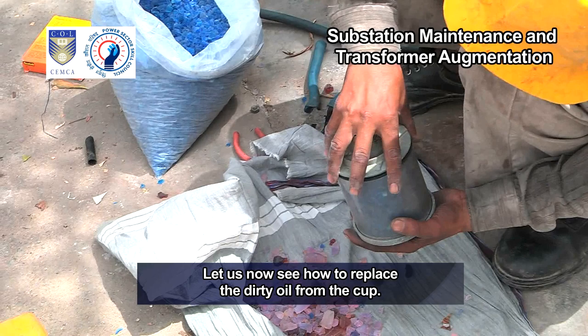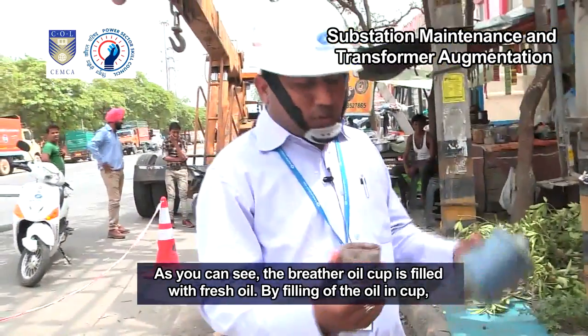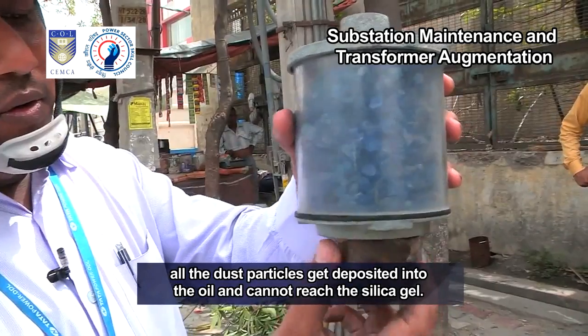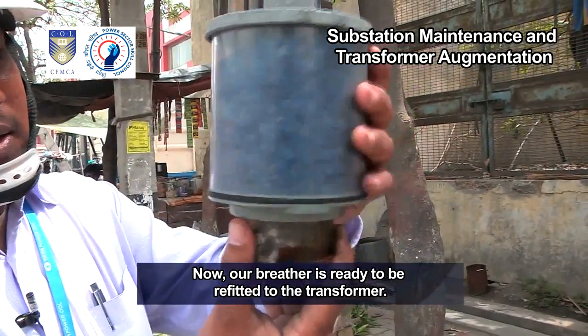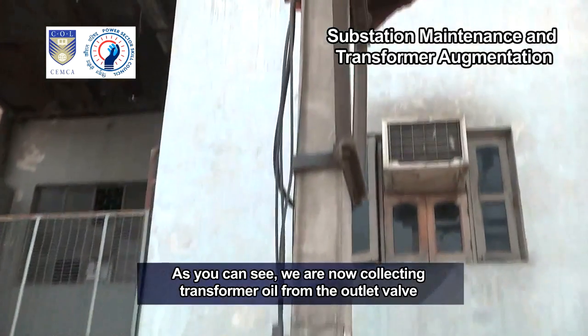Let us now see how to replace the dirty oil from the cup. As you can see, the breather oil cup is being filled with fresh oil. By filling oil in the cup, all the dust particles get deposited into the oil and cannot reach the silica gel. Now our breather is ready to be refitted to the transformer.